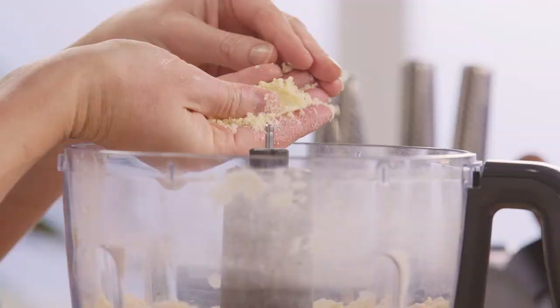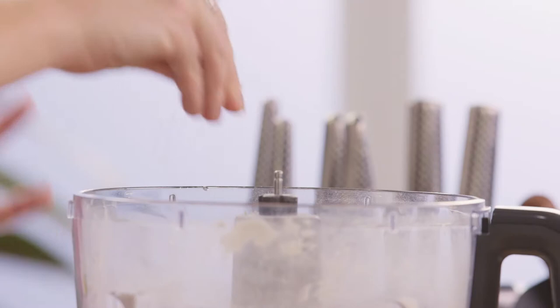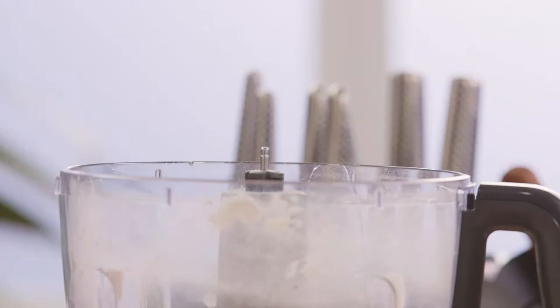This is the consistency we're after — see how it's a crumb and it's just coming together. I'll add a pinch of salt. Always when you're making pastry, add some salt, and then we'll crack one egg straight into our food processor.